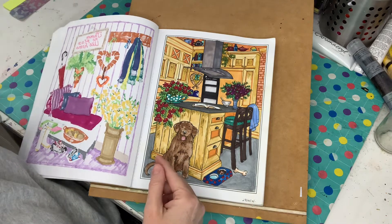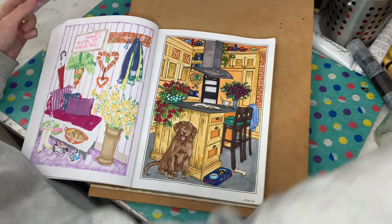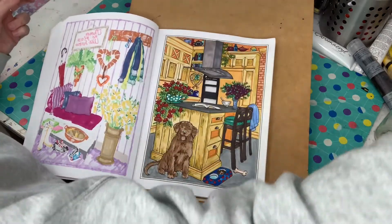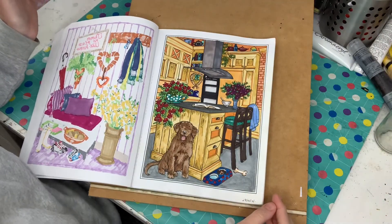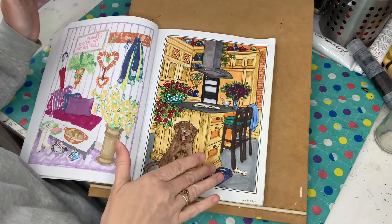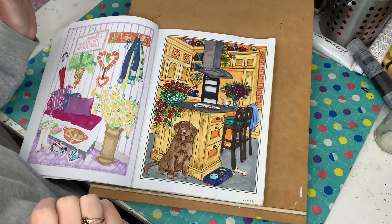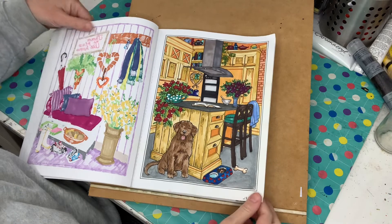So this one here I started all in watercolour paints. I just use the Winsor & Newton artist grade watercolour paint palette — I don't use pencils. I just went through watercolours, then I went back in with some Ohuhu markers with this one, and I think it turned out nice and bright and I'm quite happy with it. That was done on the 29th of April.